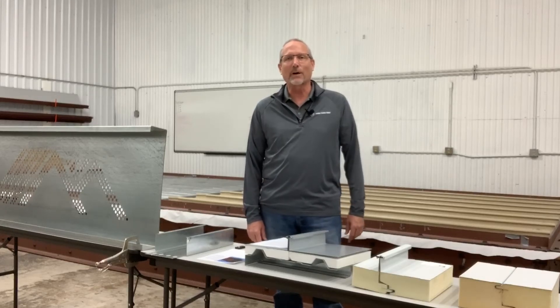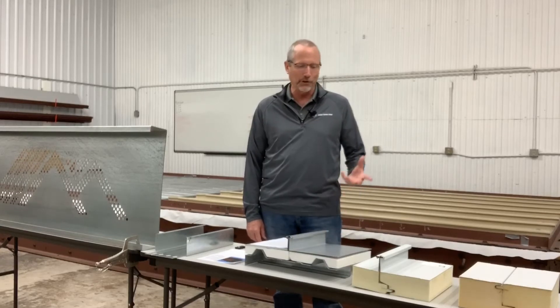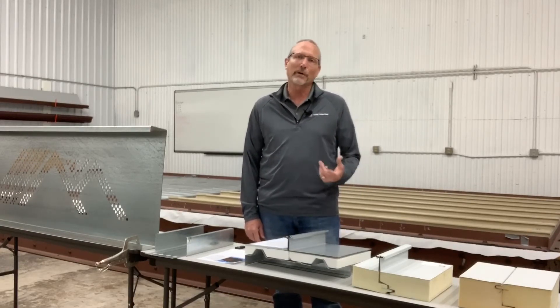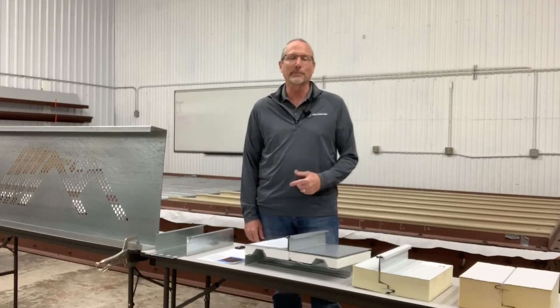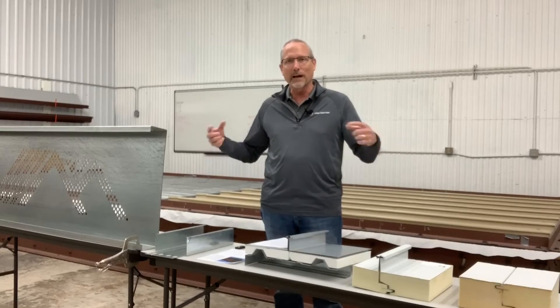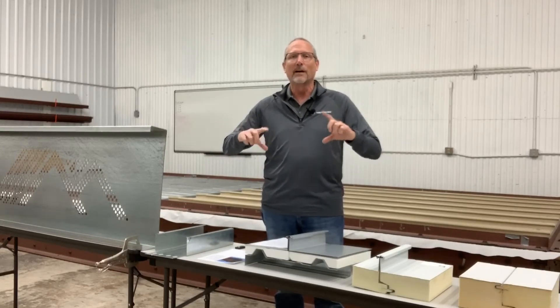Hi, Ken Giesecke with McElroy Metal, and welcome to our MBCEA virtual trade show booth, so to speak. We can't meet face to face, so we want to showcase some of the products and systems that we would be showing you. I'm going to showcase some of them here, but down below this video in our company description are links for additional information.